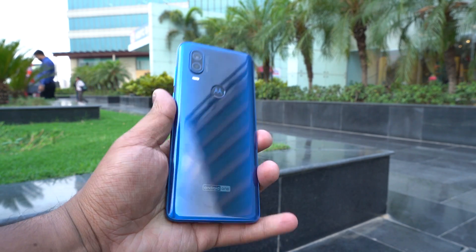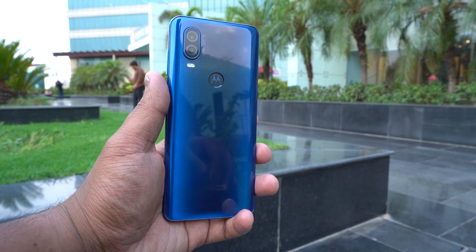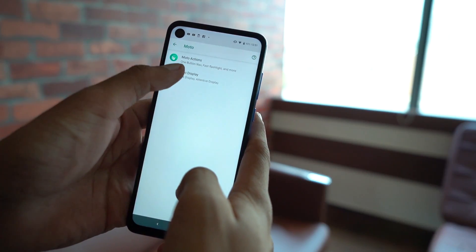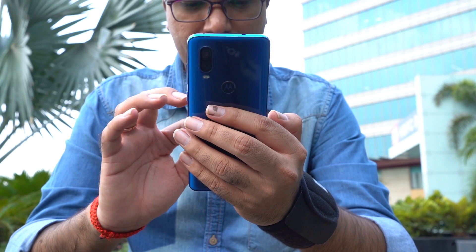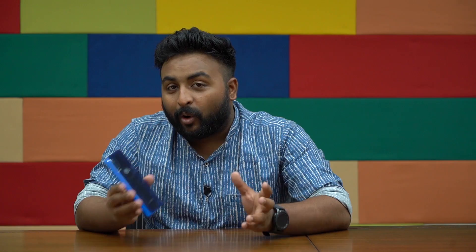Let's talk about design. Motorola hasn't really been known for a long time as being a design powerhouse and we haven't really seen shiny phones coming out of the Motorola factory. That said, last year's Moto G7 and G6 were actually quite good looking phones with glass at the back. This year with the Motorola One Vision, we again have glass at the back — and it is in fact Gorilla Glass at both the front and the back. That glass back is beautiful, but what's more beautiful is the blue gradient. It's only a gradient of blue, so you have a light gradient versus a darker version.